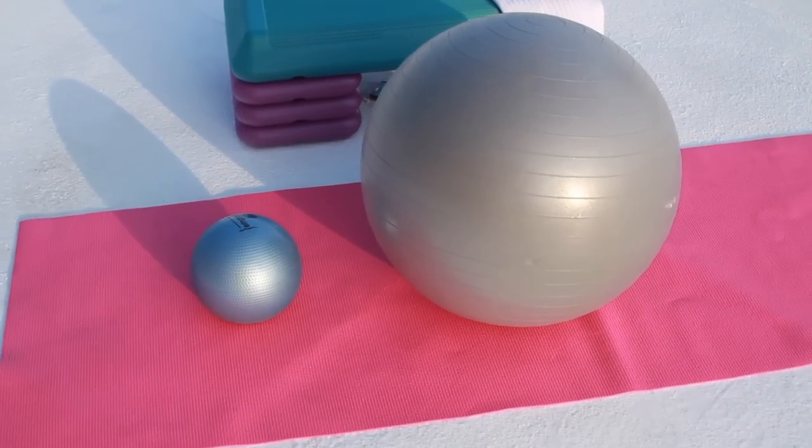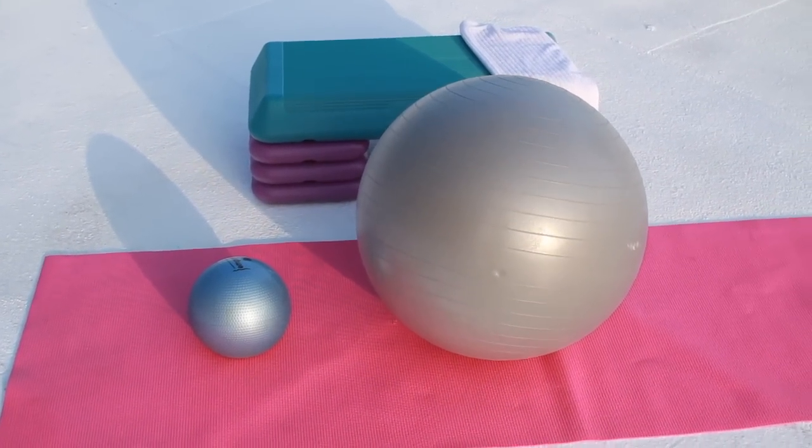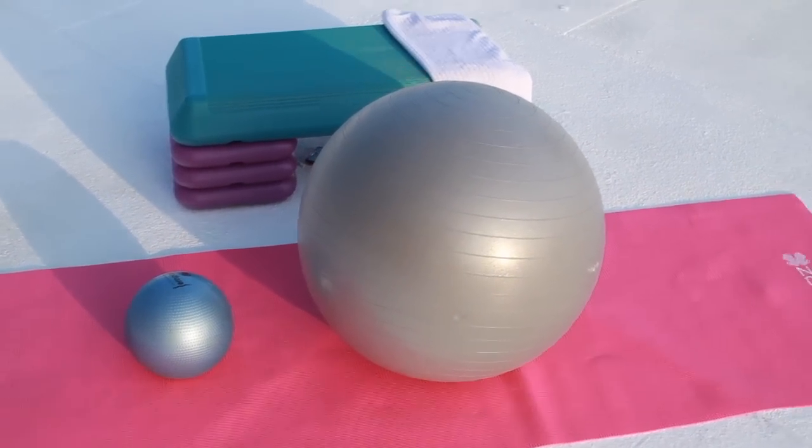The equipment that we have today is a fitness step — you can also use your coffee table or something like that. I have my exercise ball, an 8-pound medicine ball, and my exercise mat.